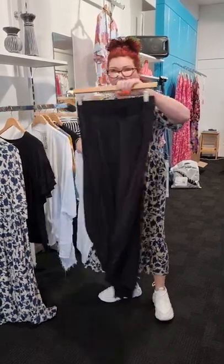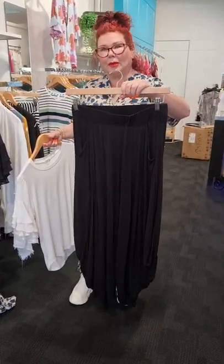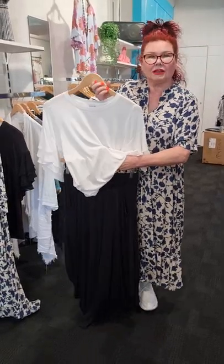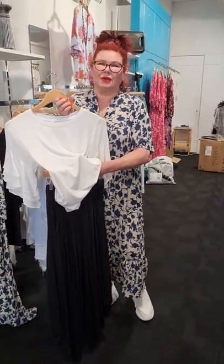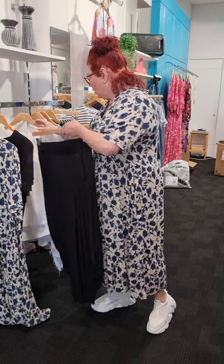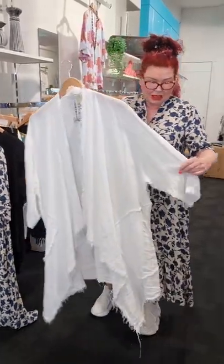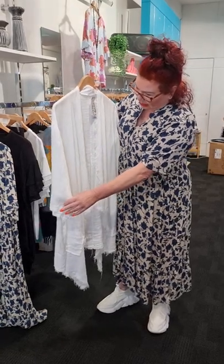We've also got the Atelier pant — we have these in black and also in stripe, and last year they just rocked out. You put the Luna top going over the top, tuck the front part in, put a denim jacket over the top, and you have your classic casual smart look. You can also work it back with another jacket. We have the Liliano jackets in linen — I love them.